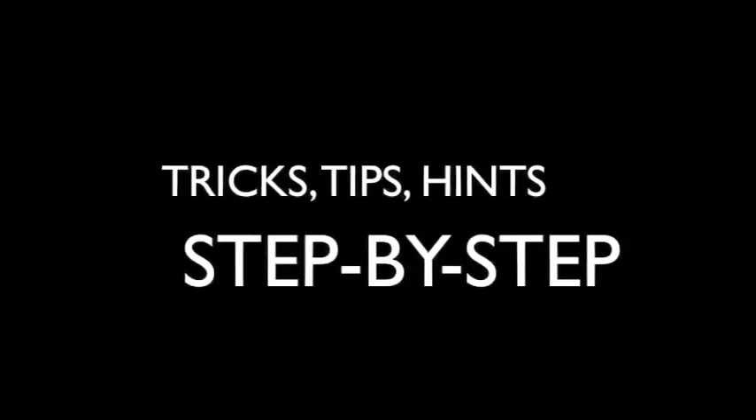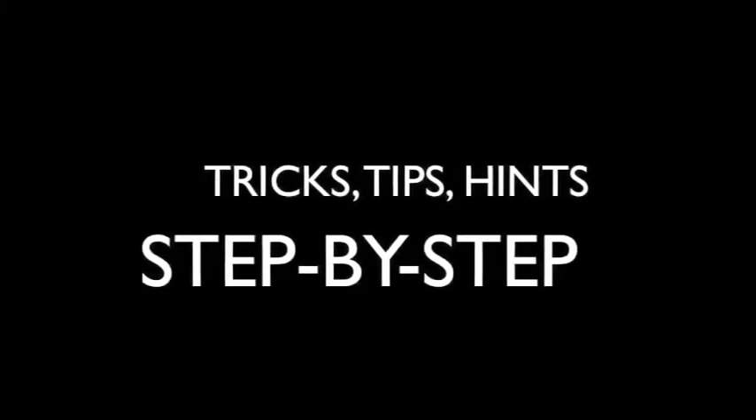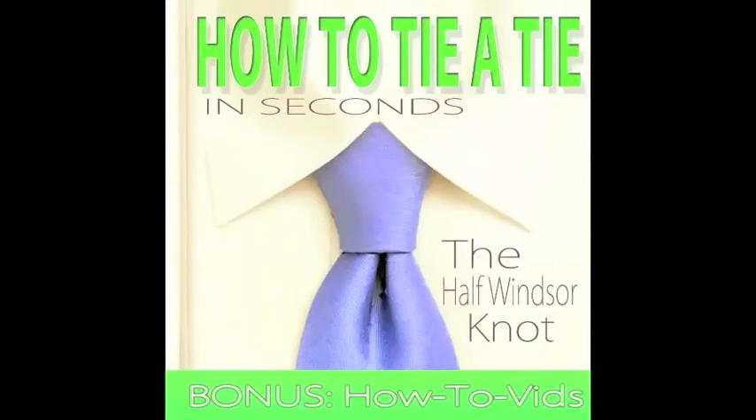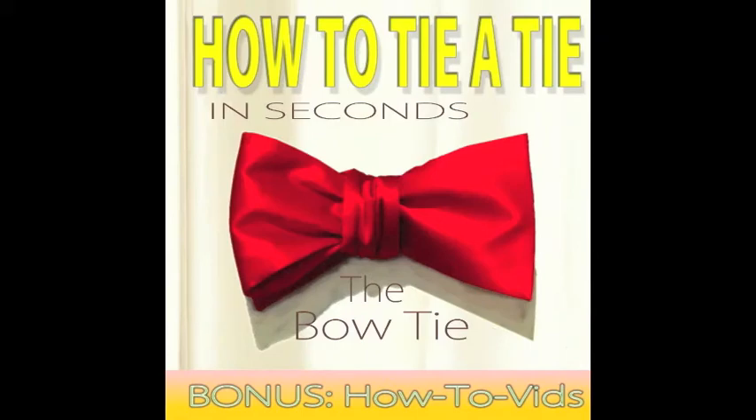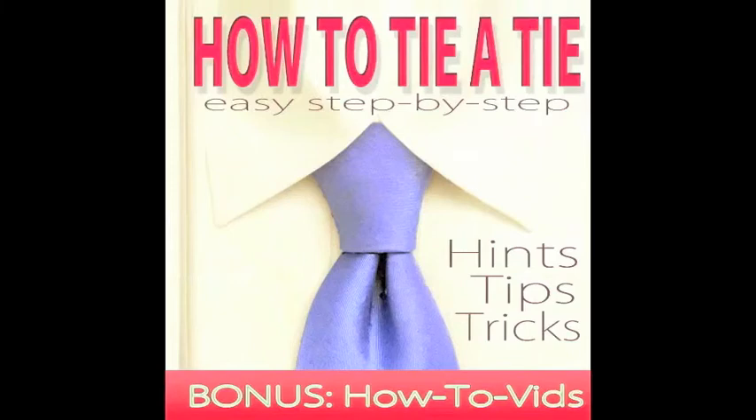For more great necktie knots, hints, tricks, tips, and step-by-step videos, make sure to check out our highly recommended, top-rated e-books — How to Tie a Tie in Seconds, the Windsor Knot, the Half Windsor, the Four in Hand, and the Bow Tie — only on Amazon.com from the links below. You can also get them all in one amazing collection with How to Tie a Tie: Easy Step-by-Step, also only available on Amazon.com from the link below. See you again!